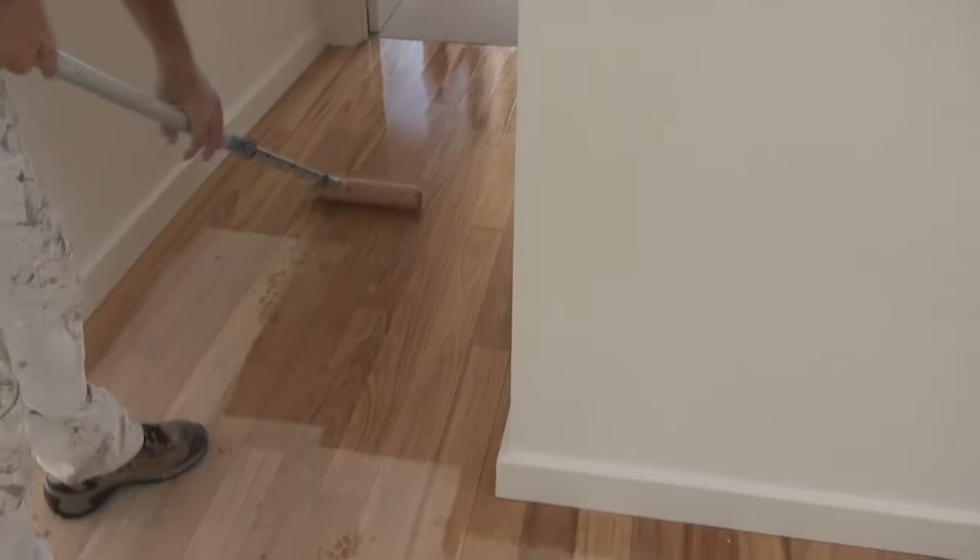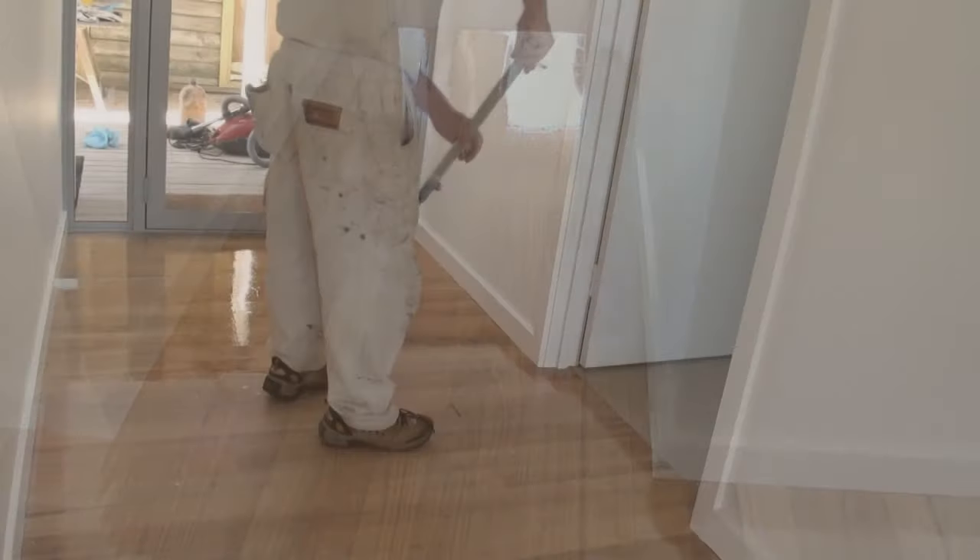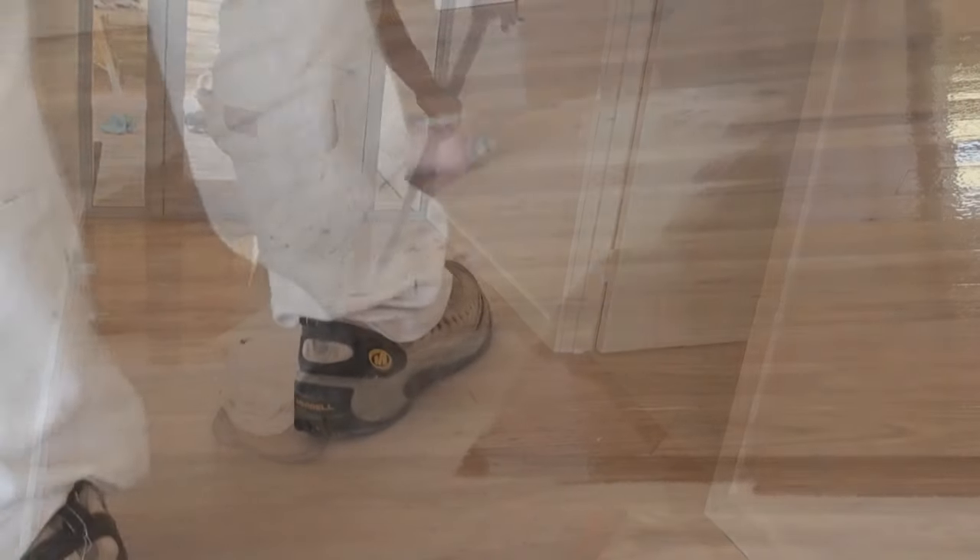Now when you're using the roller you want to roll in small sections, as far as you can basically reach. And every time you roll, you want to make sure you roll back into what you've just done.